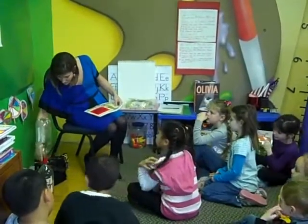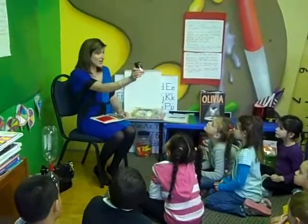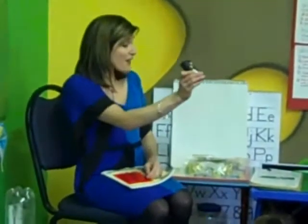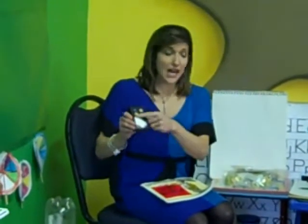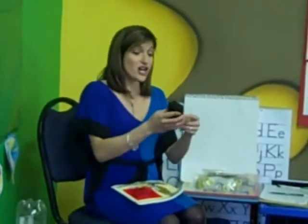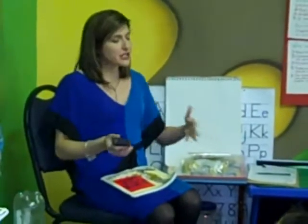I'm going to pass around this stuff so you can see it as well. Has anybody ever seen the weather remote that changes one graphic to the next? This is the one that I use at Channel 12 and each button does a different thing. The green button goes from one map to the next. The yellow button clears things off. The yellow button clears things; the green button I can point to and have something show up.